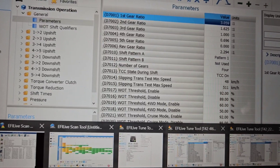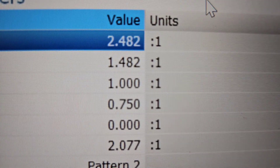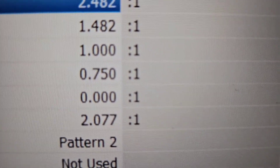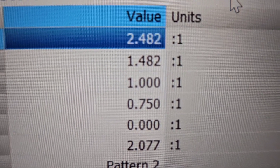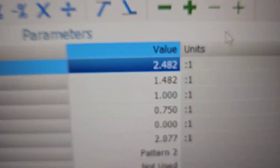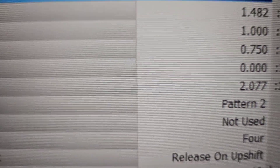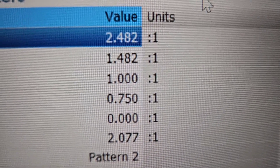Now if we go to an 80E, it doesn't have that steep first gear — you've got 2.48, 1.48, 1-to-1, and 0.75 for fourth. That is an 80E gear ratio set. So if you're just hunting around and can't figure out what's what, download a bunch of OS files and start opening them up. If they've got that operating system number and that gear ratio set, that's your match. Fifth gear is listed but it's zero since there's obviously no fifth gear.